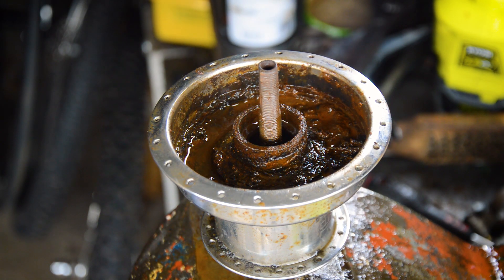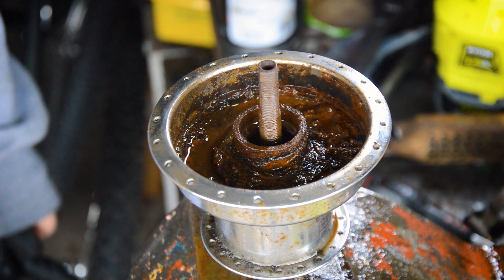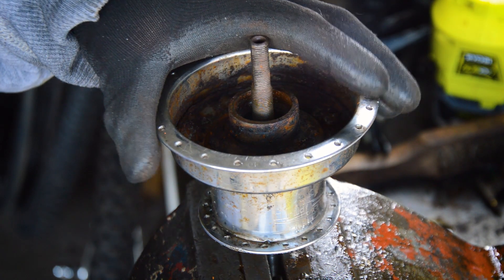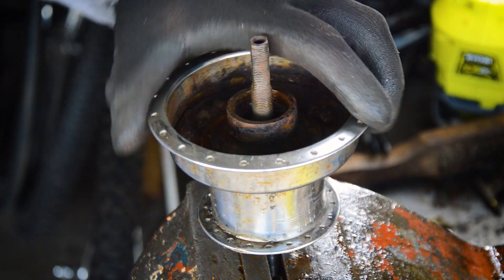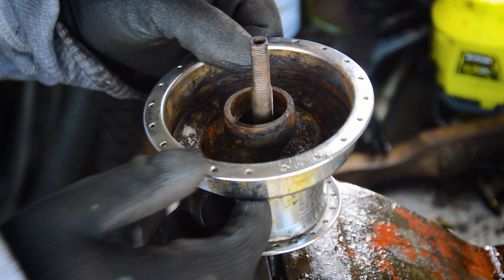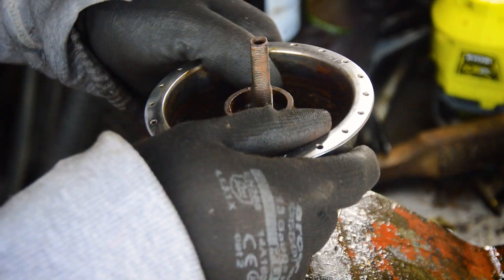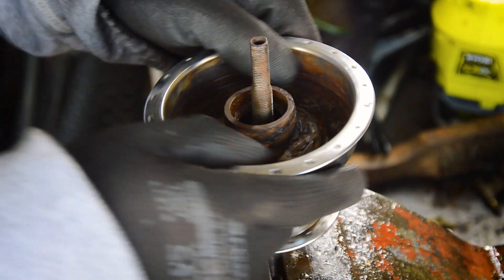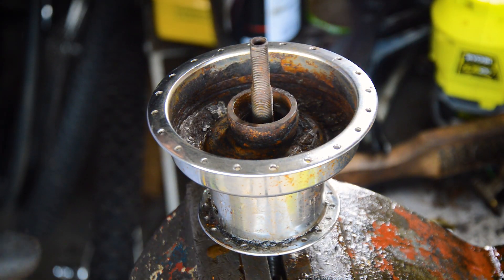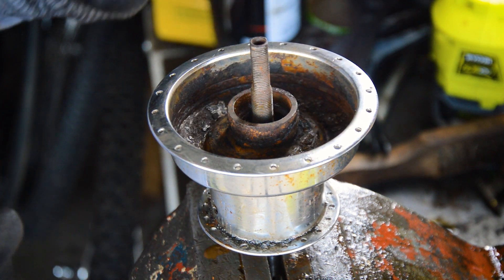I'll clean it up and see if I can get the internals working again at least, but I think the main downside is that the magnet has just decided to disintegrate. The second hub isn't coming apart either — it's nicely seized, though the internals now spin a bit. The planetary gears and everything inside are going to be well and truly seized up, but those could potentially be saved if I can just get this lock ring off.